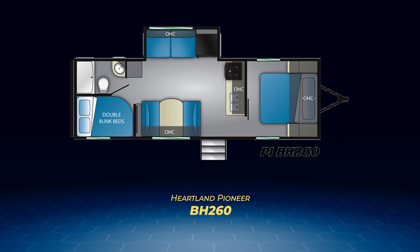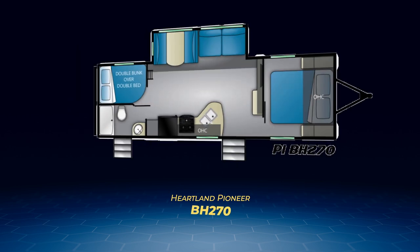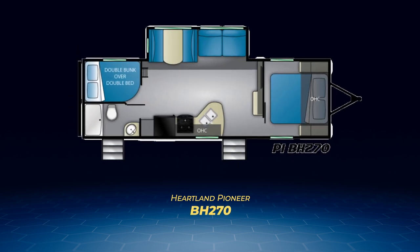The master bedroom in the BH260 is separated by a solid pocket door. Next up, the Pioneer BH270 moves the double-over-double bunks to the other side, bringing the bathroom to the entry side and allowing for a second entry door that goes right into the bathroom.